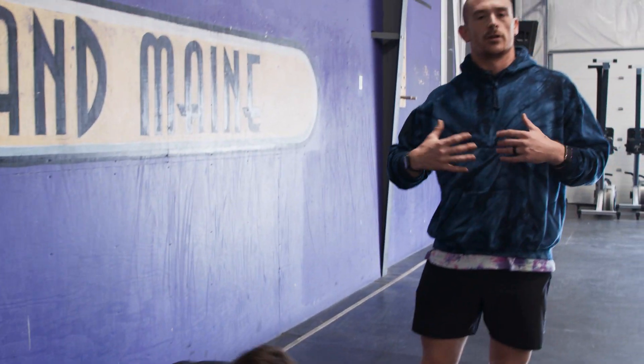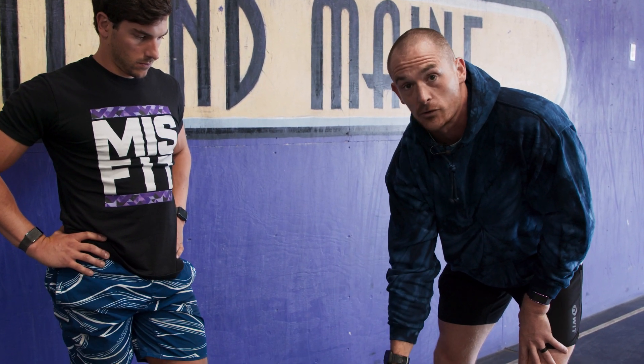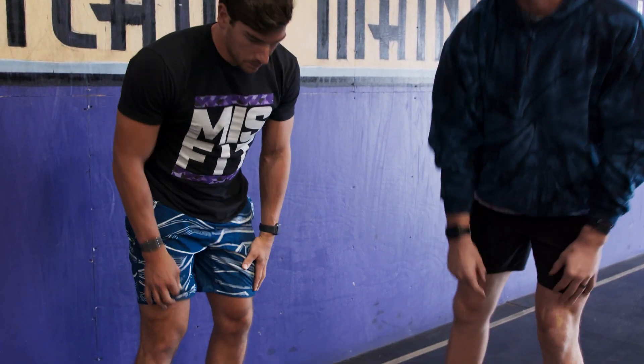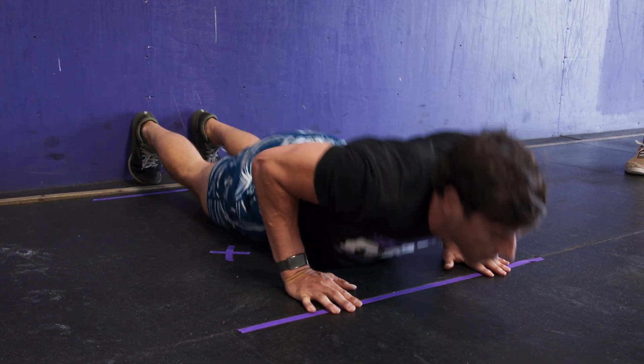When you're getting used to this movement, you first have to know how many steps it takes you to get in. For Hunter, it's four. However, on the way out, it's only three. That is because whichever hand comes to the finish line last is going to be the first one to move. Hunter is able to eliminate one full step — he only takes three steps away from the wall. Watching him through two more reps, he hits the purple X's on the way in, then the green X, goes to the finish line with his right hand before finishing the rep with his left hand at the finish line.